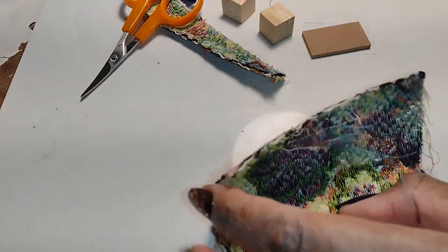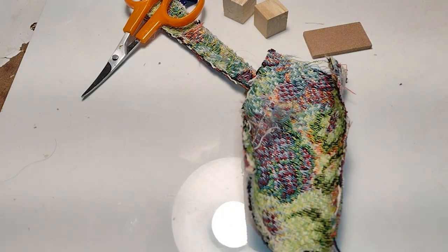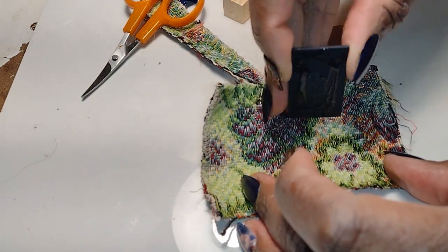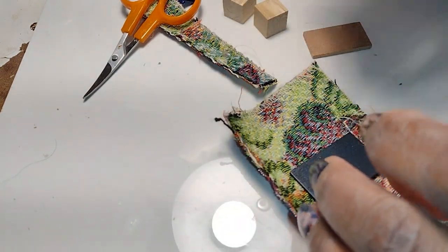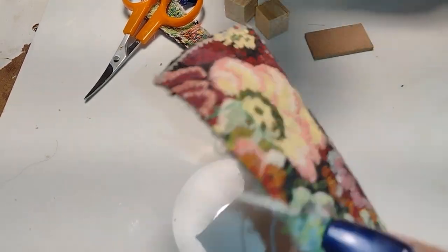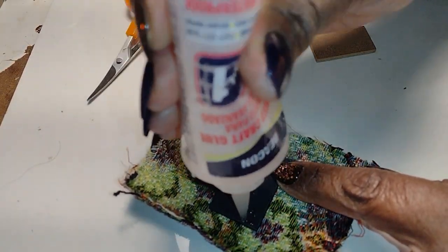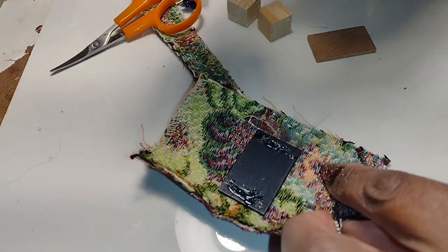I had a small piece of that tapestry-looking fabric left and didn't want it to go to waste, so I thought it would be nice to make a companion bag so the dolls have a set. I took the fabric and a little scrap piece of wood, glued it, and then decided it was going to make the base of the bag too big. So this is the instance where I'm just going to let you see me fumble through this and change my mind mid-design.